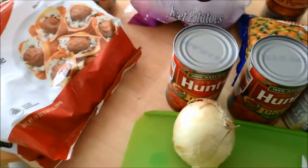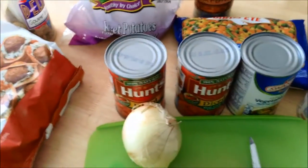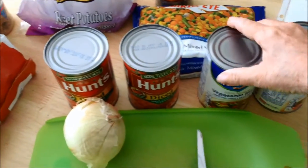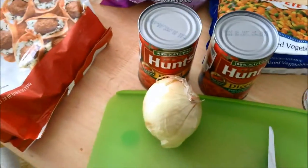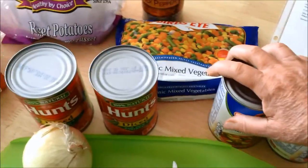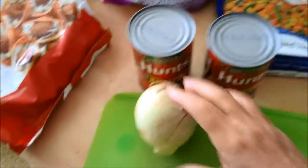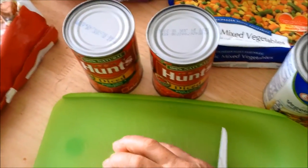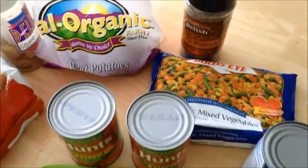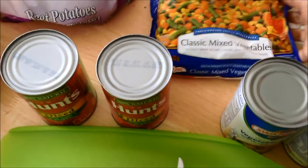This recipe calls for one pound of frozen meatballs — any that you like, though Italian style is preferred since it usually has Italian seasonings. It calls for two cans of beef broth; I'm using vegetable broth today because that's all I have in my pantry. You can do your own thing, but the original calls for beef broth. It also calls for one medium potato and one large onion.